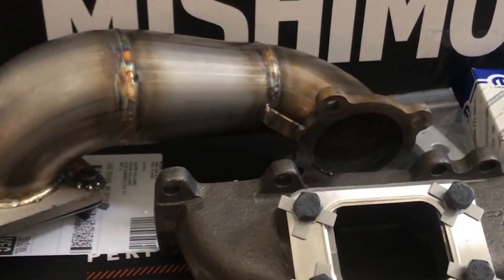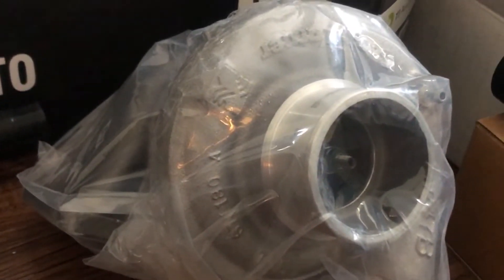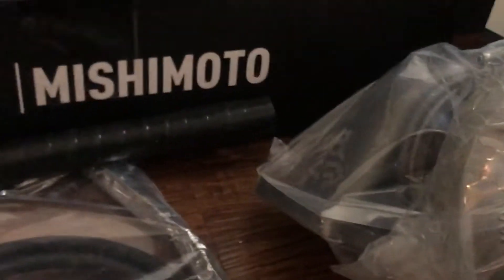Let's talk about the big turbo — this is one of the things I've always really wanted. I've always wanted to build the SRT4 to be fast and move how it needs to move. Shoutout to AGP for wrapping everything up properly — nothing was damaged whatsoever. It's a very heavy turbo setup.